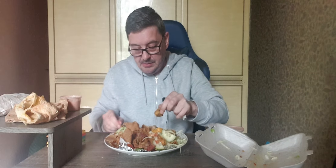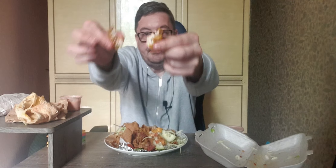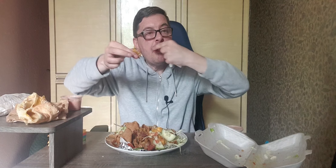This looks like the chicken tikka. Let's get it opened up and see how juicy it is, if it is juicy. That's nice and moist. So we've done the lamb, done the chicken tikka — there's a lot of meat in here.